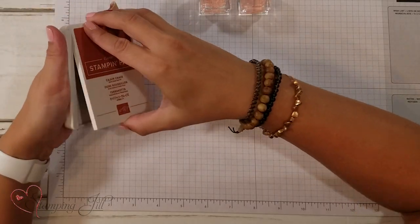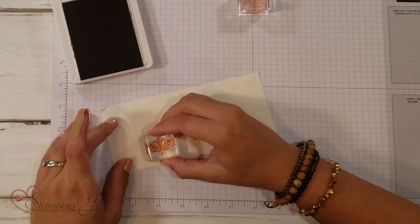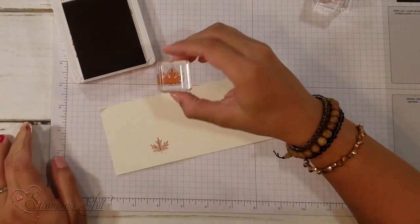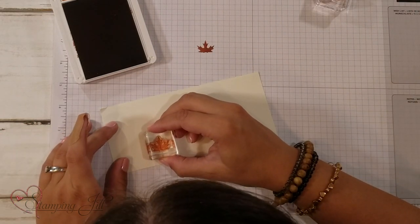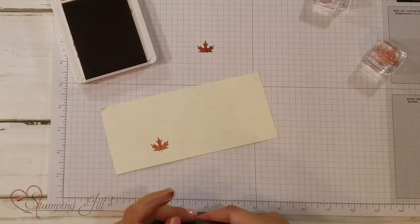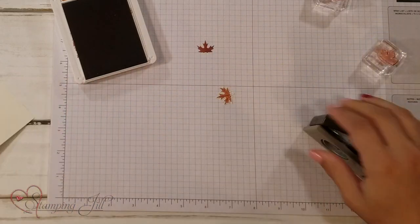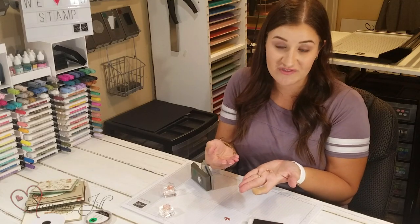I wanted to share a quick tip I've learned using this stamp set. It's a two-step stamping stamp set. You take one color — in this case I'm using Cajun Craze — and stamp the outside of your image to get the detail. Then there's a little filler stamp: with the same color I like to stamp off one time, then line it up and fill in your stamp just like that. It's so easy and simple. Then the punch is designed so you can quickly punch it out and you've got your little leaf all ready to go. Just one stamp pad gives you so much diversity.